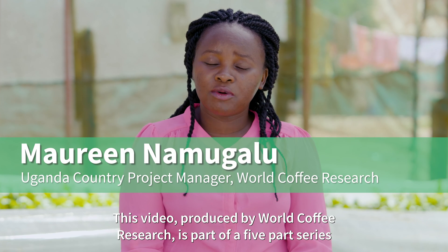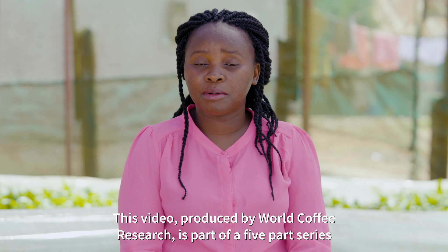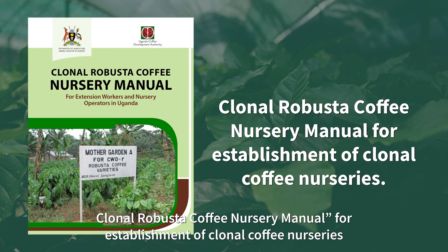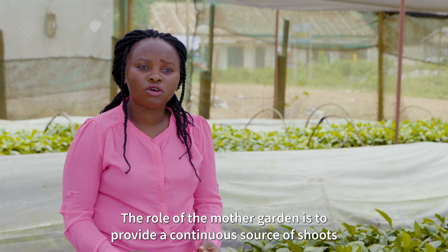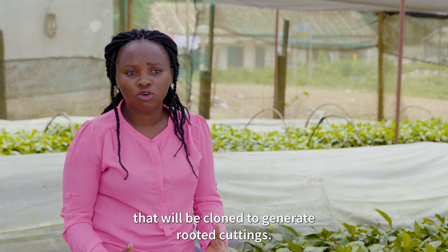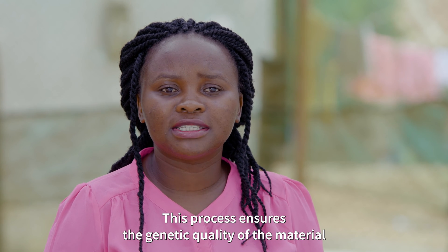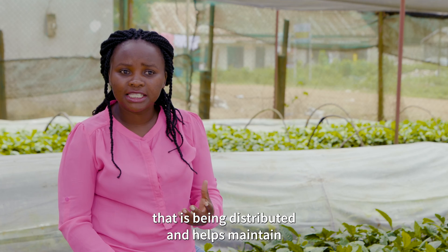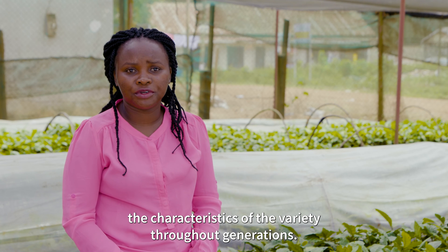This video, produced by World Coffee Research, is part of a five-part series supporting the Uganda Coffee Development Authority's Clonal Robusta Coffee Nursery Manual for the establishment of coffee nurseries. The role of the Mother Garden is to provide a continuous source of shoots that will be cloned to generate rooted cuttings. This process ensures the genetic quality of the material being distributed and helps maintain the characteristics of the variety throughout generations.